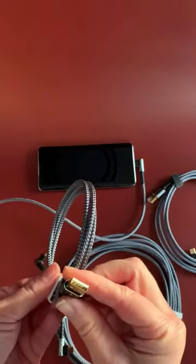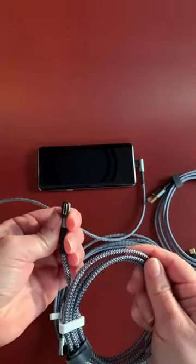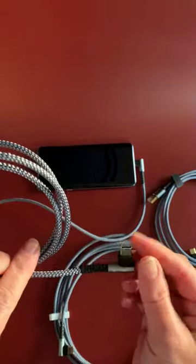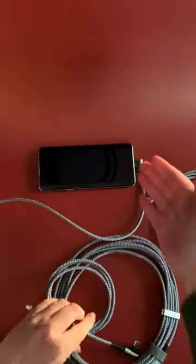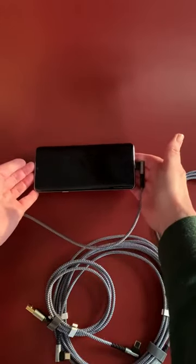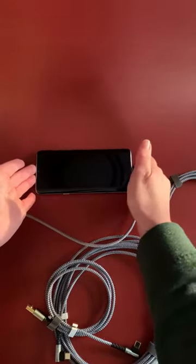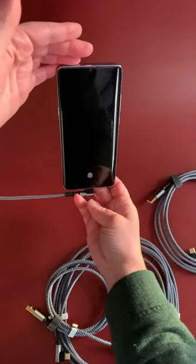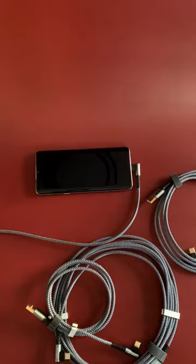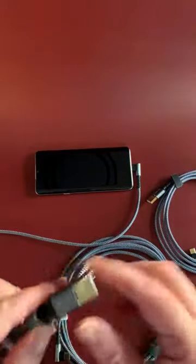These are USB-A at one end and Type-C at the other — how awesome is that. The really cool thing that attracted me to these is the right-angle connector, and as you can see it's already plugged into a phone here. That makes it so much more convenient to hold, set down, or even have plugged into the back of a docking port.